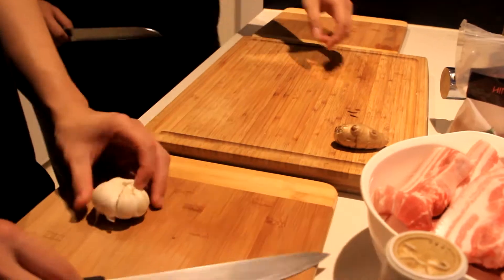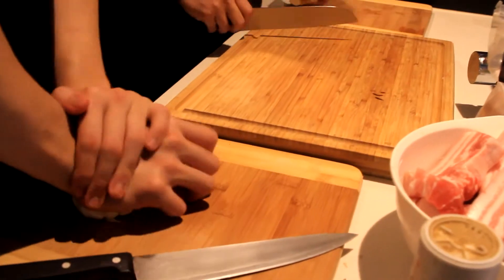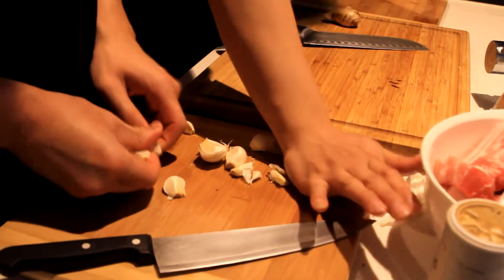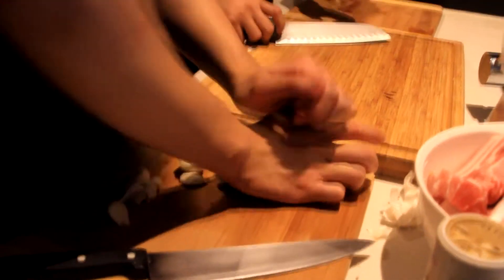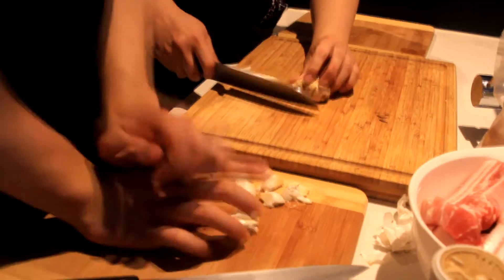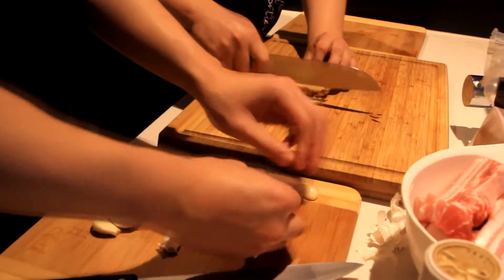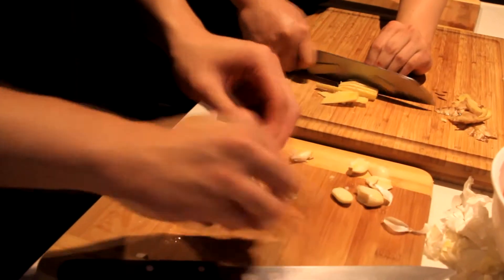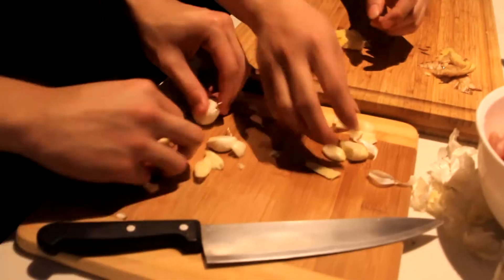First up, let's cut the garlic and the ginger. You can just pull down and mash everything around like this. Now I'll start peeling the ginger. Slice the ginger quite thin — you want something like that and like that.